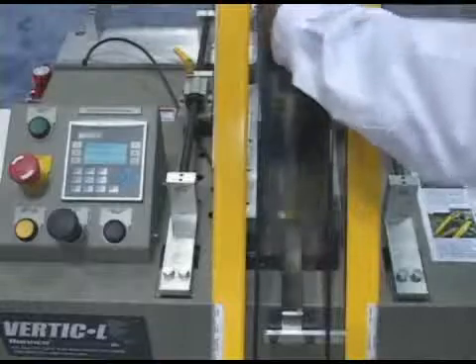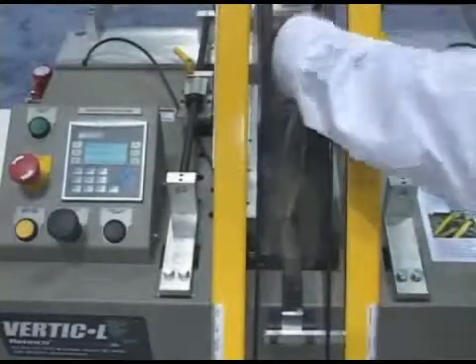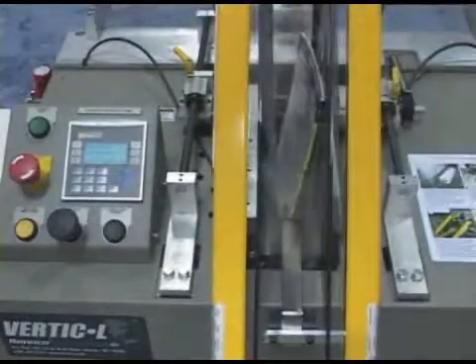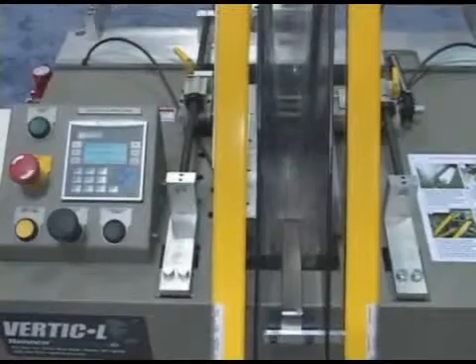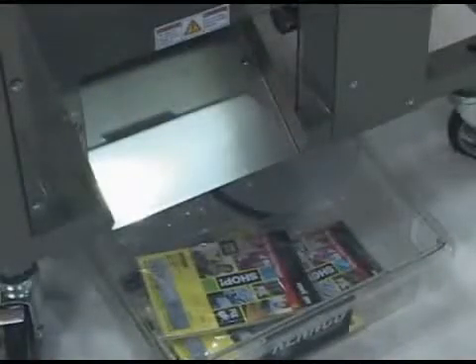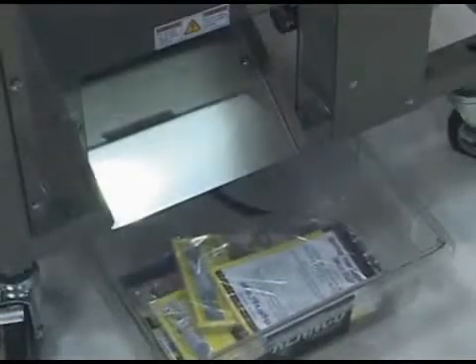The Vertical Machine allows you to use flat film rather than center-folded film. The film is folded and the product is hand-loaded into the unit to allow you to make bags from 3 by 3 inches all the way up to 14 by 14 inches.